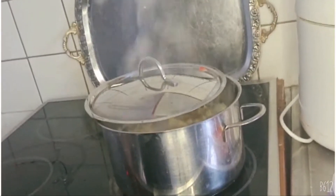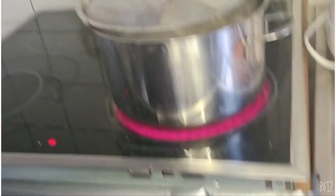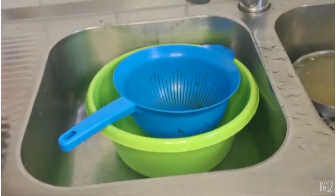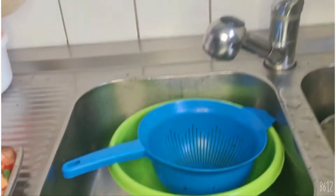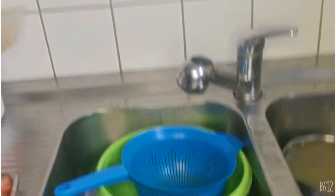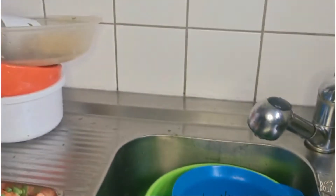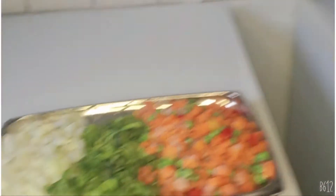If you don't cover it halfway, your pasta will pump up. So cover it halfway. Now we are going to be filtering the water away — draining the pasta.